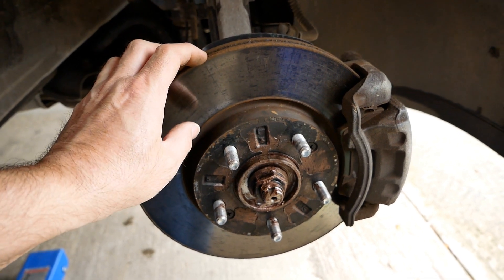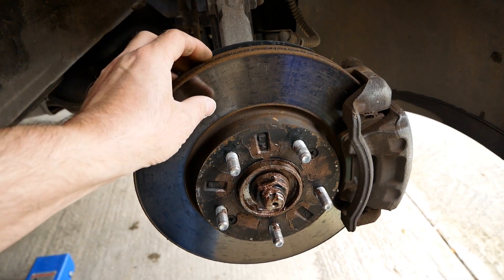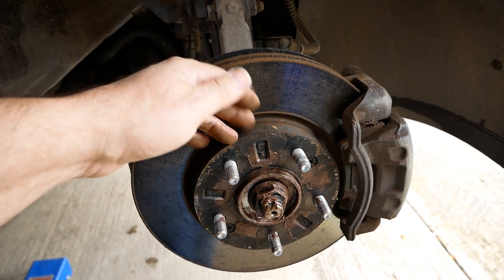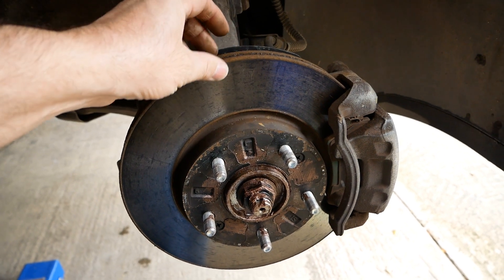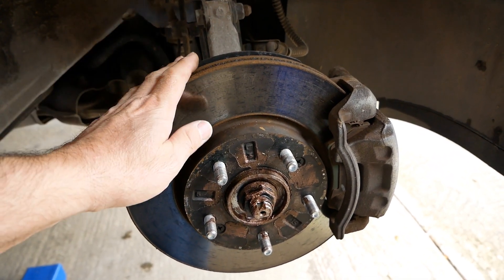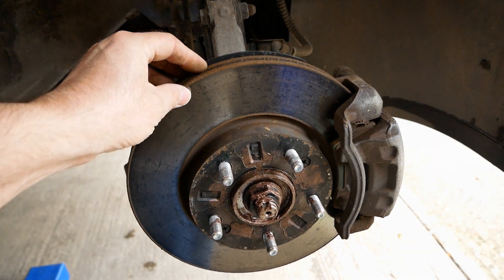You'll also find with EVs that you often get an MOT advisory when the car goes for its test, commenting on the brake discs being scored or flagging a condition alert. Again, it's completely normal — it's just because they don't get used as much as they would on a combustion engine car.